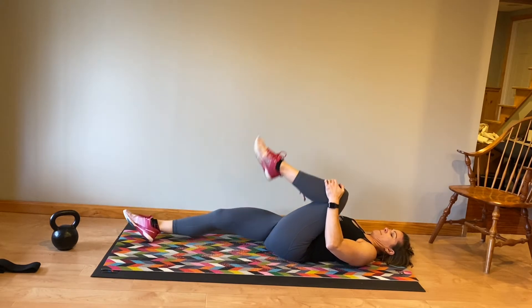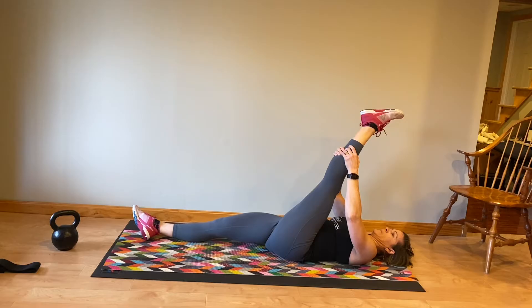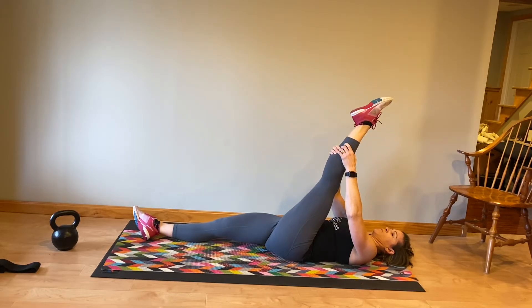Knees into chest again. Switch legs, bringing the opposite leg up for a hamstring stretch. Back to the heel, press, and point.